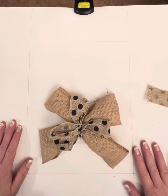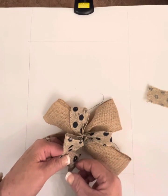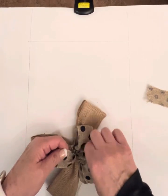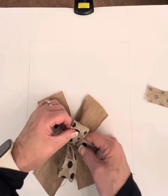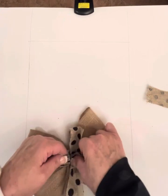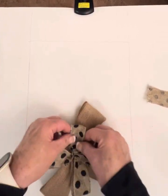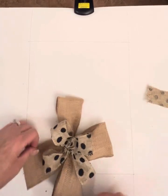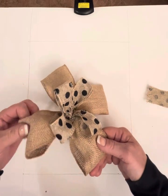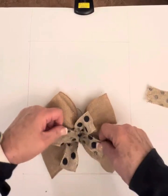When you flip it back over it might not look like a bow at first, but the beauty of wired ribbon is you can adjust it. Just shape each section of the bow until you like the way it looks. Be careful of the little wires — they tend to poke. Shape it until you see the bow pattern forming, and do the same on the back bow as well.